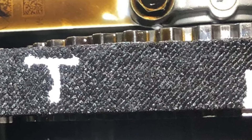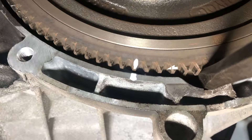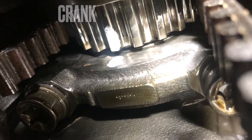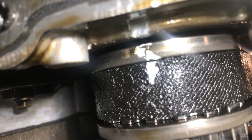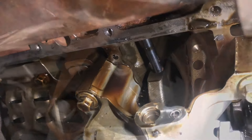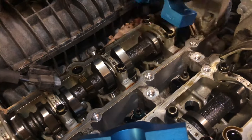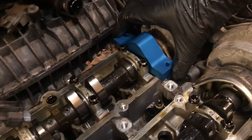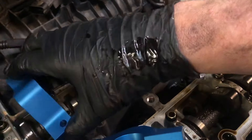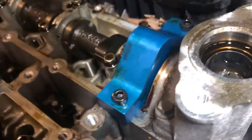Once the cam cover is removed, you can mark the belt and the pulleys up just for reference. Now place in the flywheel locking tool, then fit the cam tools — these will be marked inlet and exhaust and will only fit one way. The engine is now totally locked and can't move anywhere.